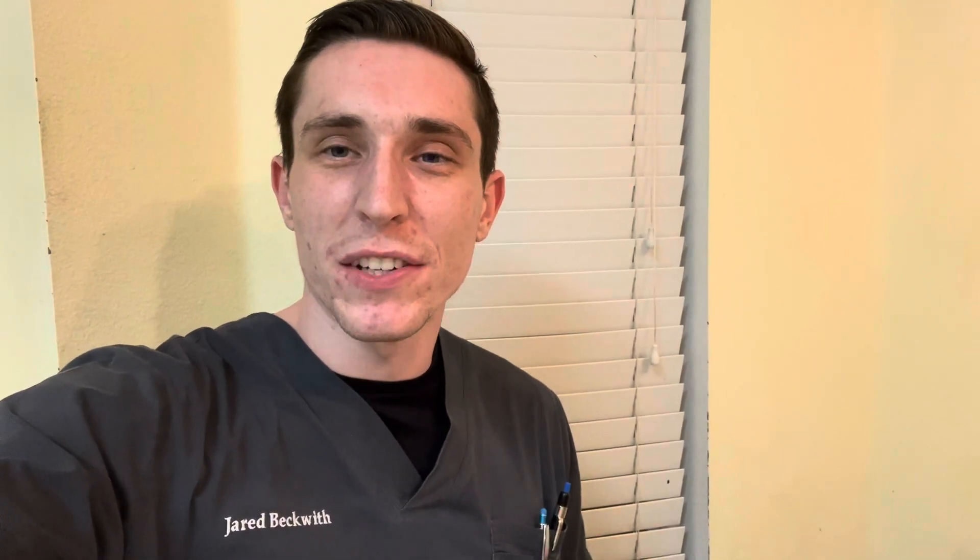Hello everyone, welcome back to another video. My name is Jared Beckwith. I'm an EEG technologist. In today's video I'm just in my kitchen — just ate my dinner, got home from the hospital — and I wanted to talk about what you should do if the patient starts having a seizure in the middle of you hooking up the EEG, along with some good tips and tricks if that ends up happening to you.